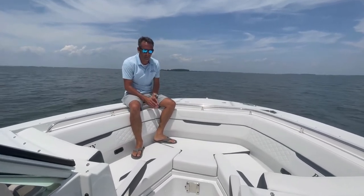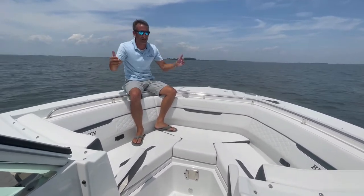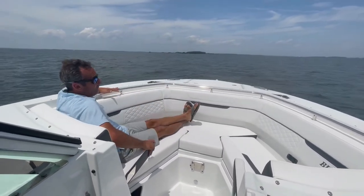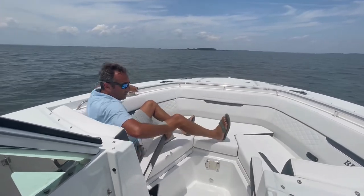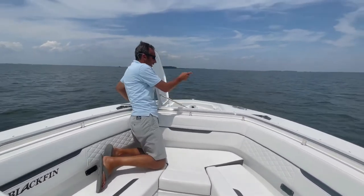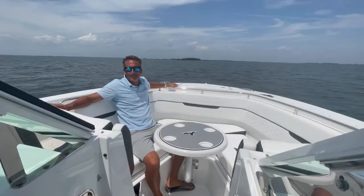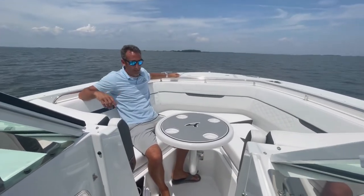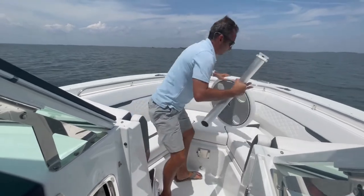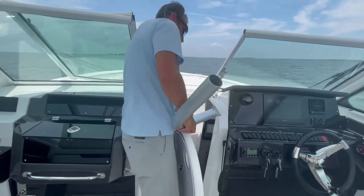We're sitting up in the bow now. One of the things about dual consoles is a lot of times they put so much focus on all the amenities back there, they forget about up here and make it too small. Well, this is huge — I can comfortably sit out and stretch my legs out. Another cool feature is we've got a through-the-stem windlass right here. It also has a freshwater washdown, so when you pull up the anchor, hose it off and you're good to go. We also have this awesome removable bow table — super easy, pop it off, remove it, and it actually has its own little storage compartment.